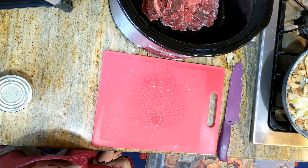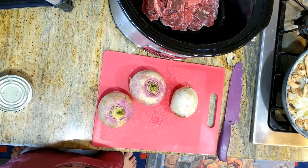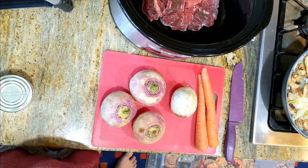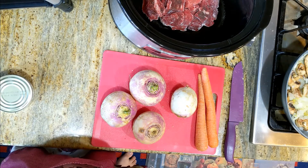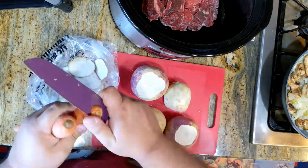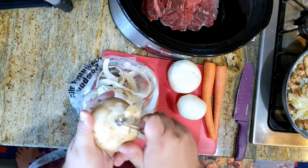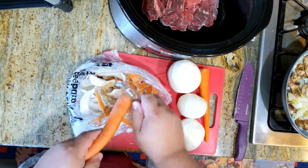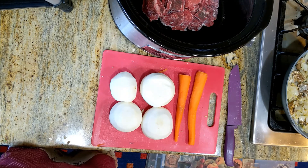Got that all cooking over there. I am going to get the turnips and carrots peeled and chopped. First thing: peeling time-lapse montage. Got it all peeled. Now let's chop it up.